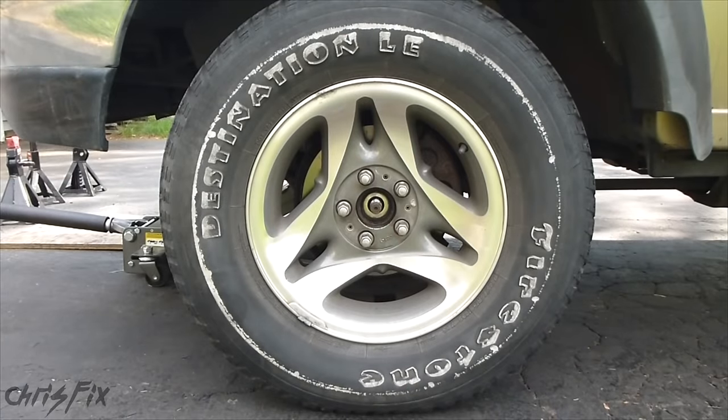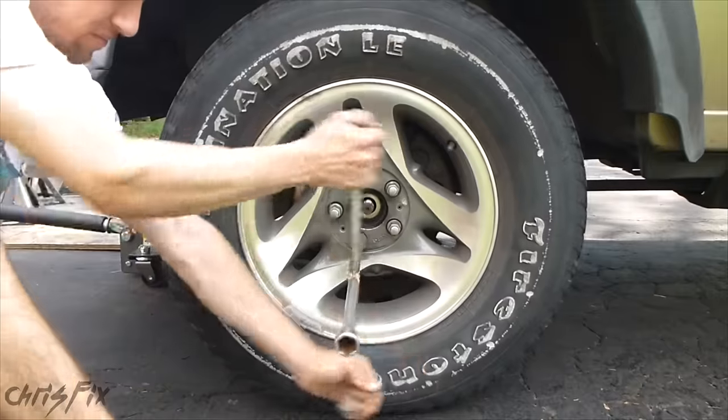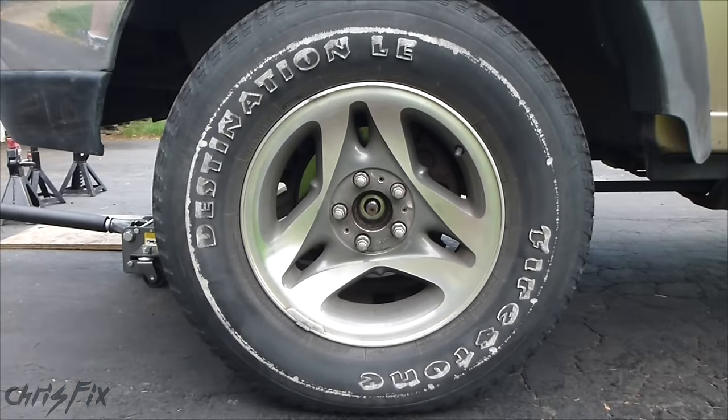Before jacking the car up, make sure you take your lug nuts off. The axle nut's off and our lug nuts are loose — let's lift the car.